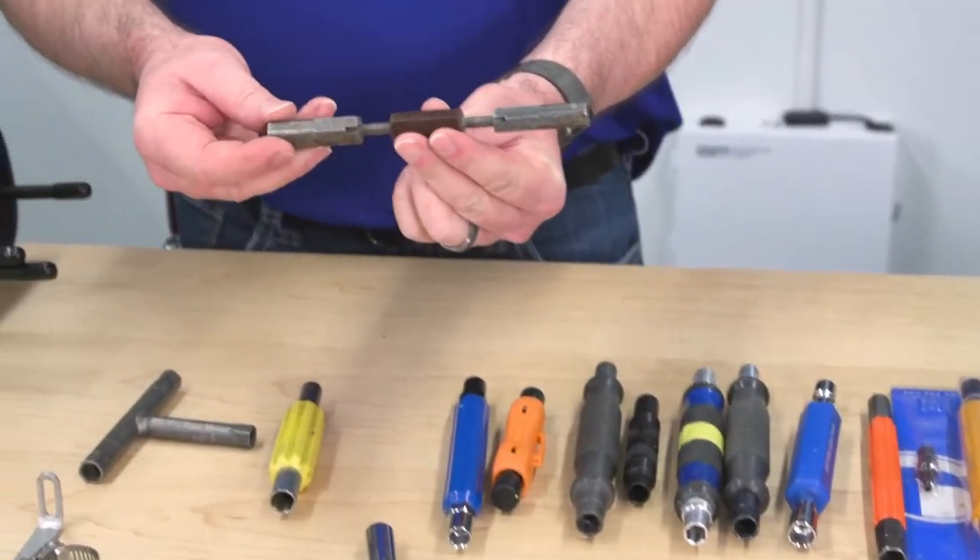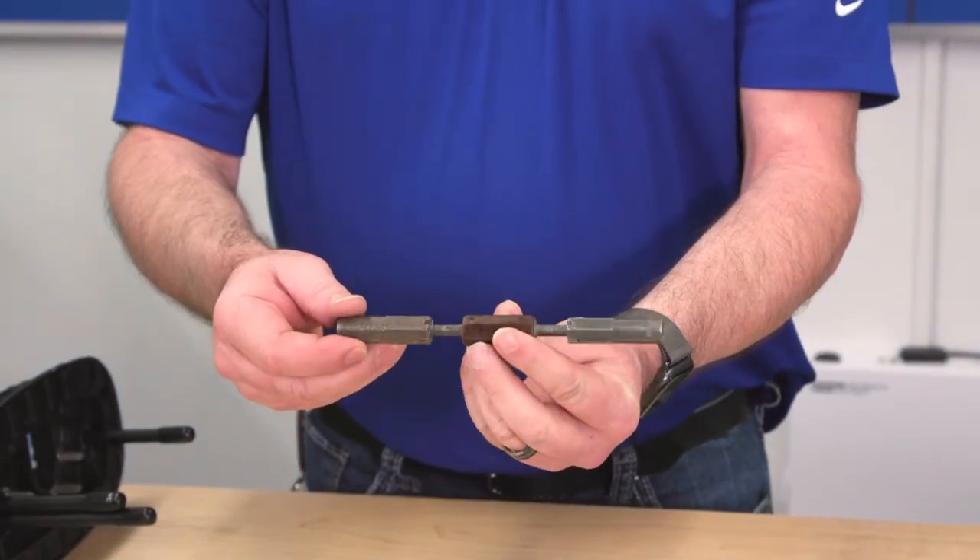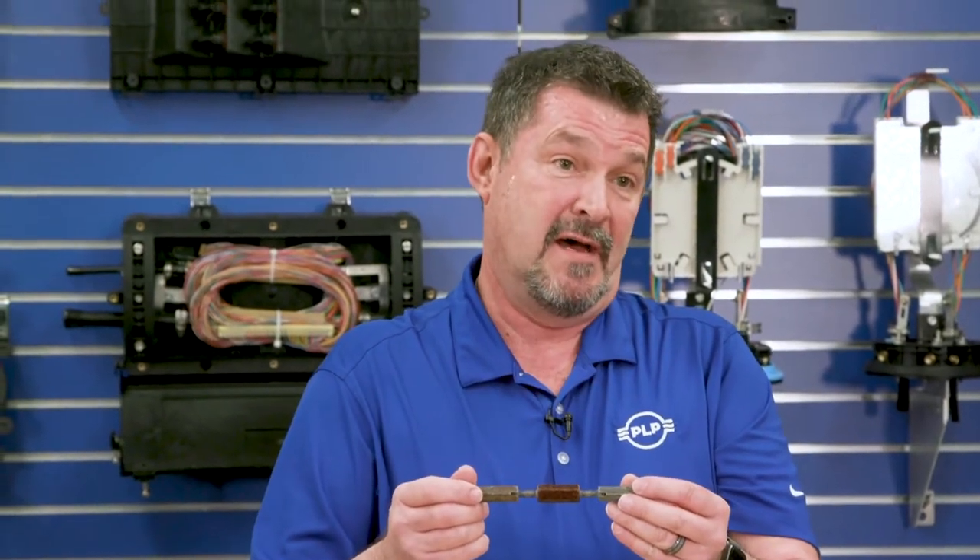Can wrenches have been around for a long time. I've been in the industry over 40 years and the can wrenches were there long before I got there. As a matter of fact, I have a really old one here that was given to me by a splicer from the Vietnam era — these can wrenches are older than I am.